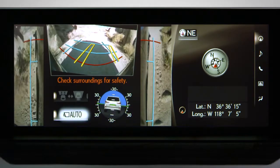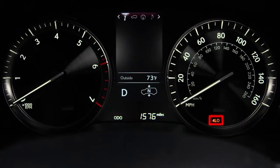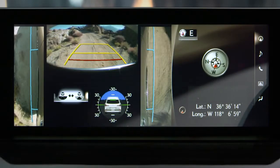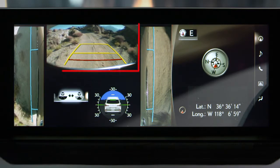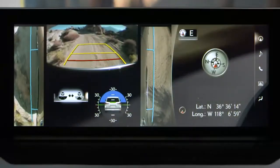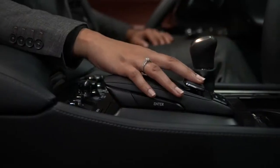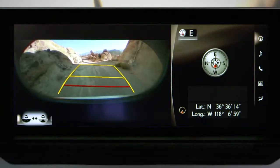When you're in low traction situations and in the 4 Low mode, shifting into reverse will give you a dual side view that shows the area to the left and right of the vehicle, from the front to rear wheels, and a rear view of the area directly behind the vehicle. The guidelines represent the width of the vehicle. Selecting this button will change the view to a panoramic rear view of the area behind the vehicle.